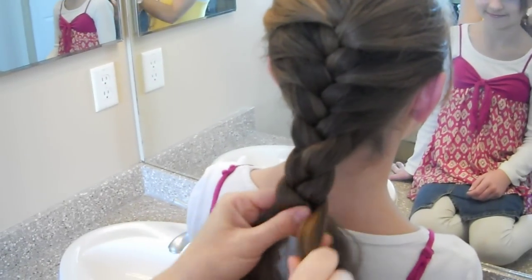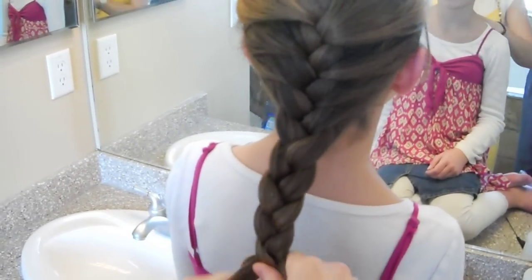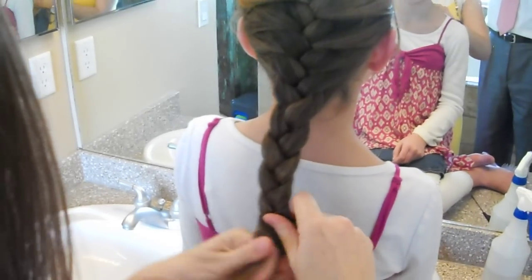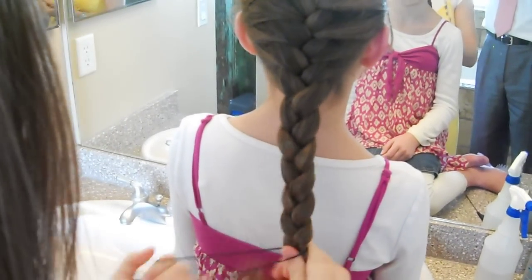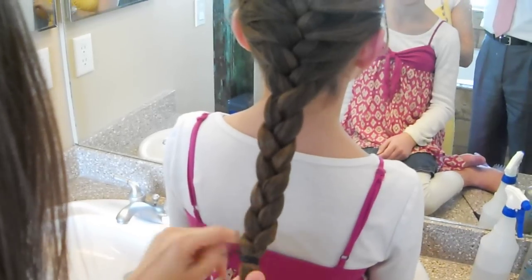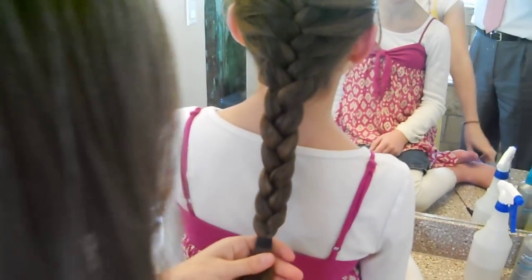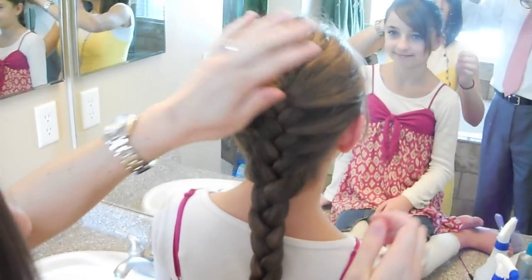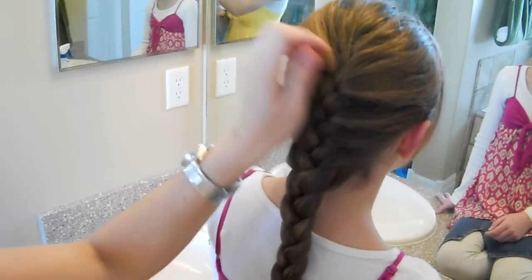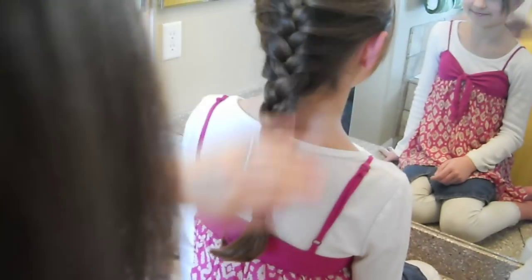You now have a French braid down the back of the head. Then you just continue it like a traditional braid all the way down to the end of her hair, and then secure it with an elastic. If you're having trouble, a good way to start is to practice with yarn or string until you get the fingering a little bit better. And I promise, once you've learned that, it becomes really, really easy. And there you go.